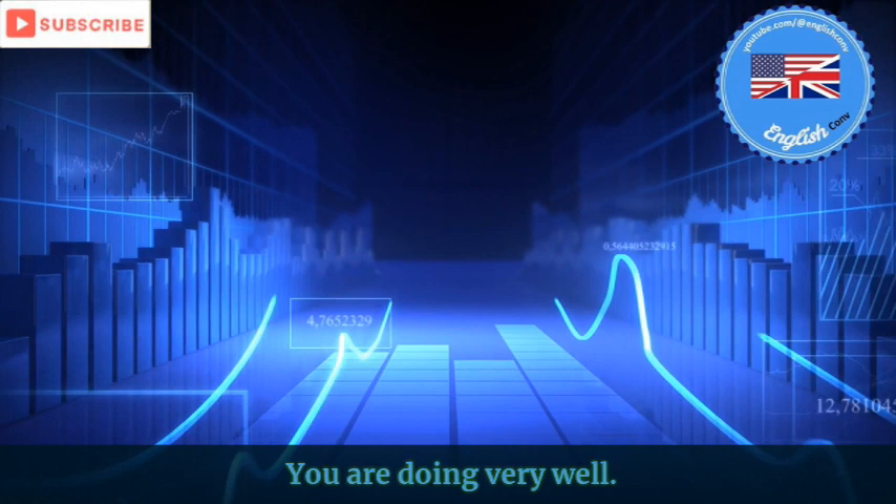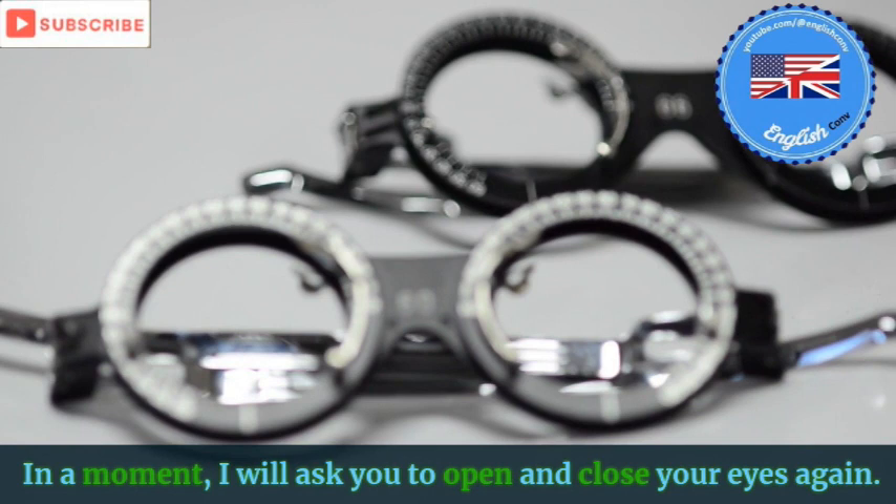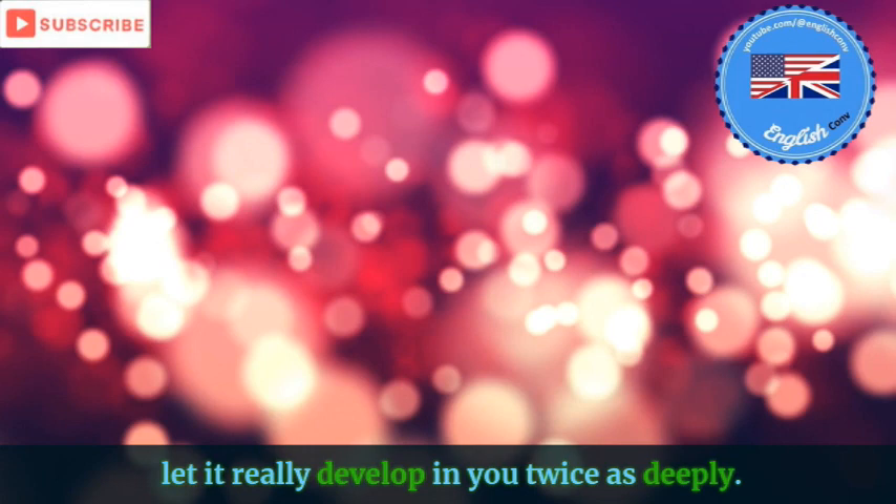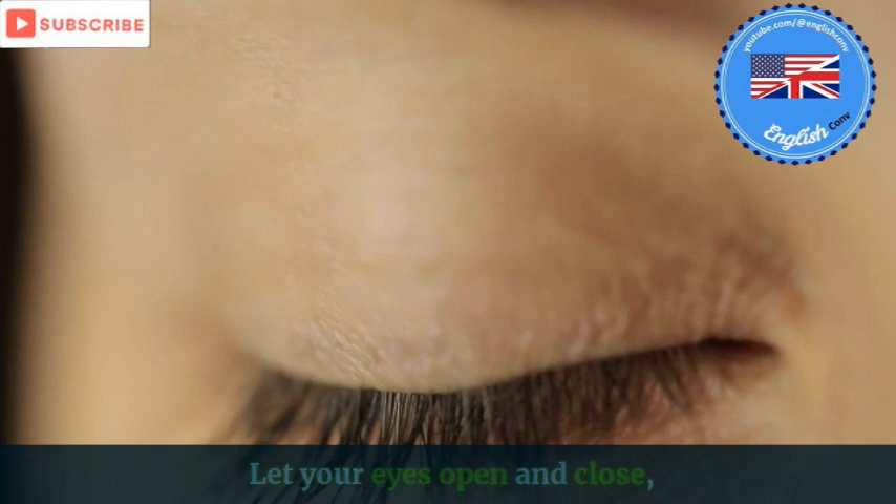In a moment, I will ask you to open and close your eyes again. At the moment you close your eyes, double this physical relaxation. Let it really develop in you twice as deeply. Let your eyes open and close. Deeper. Relaxed.